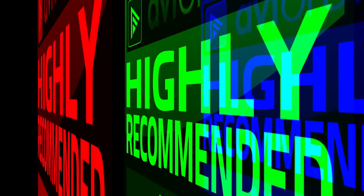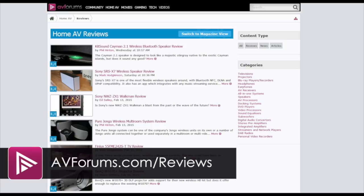You can read the full review at avforums.com/reviews and watch more videos at avforums.com/videos.